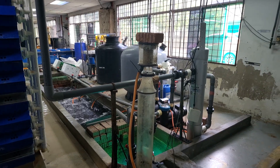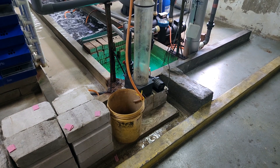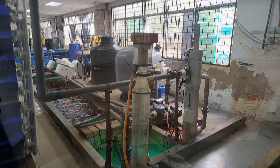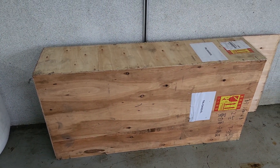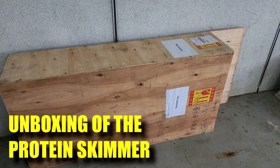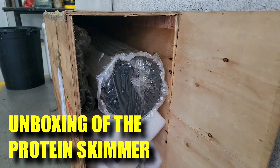Hi guys, welcome back to Ra's Aquaculture. In the previous video, I've shown you how a protein skimmer works in detail. So in this video, I've also promised everybody that I'll be doing an unboxing video of our skimmers that we're about to send out. We'll be going through what parts are being sent out and what we include when we ship a new skimmer to you.